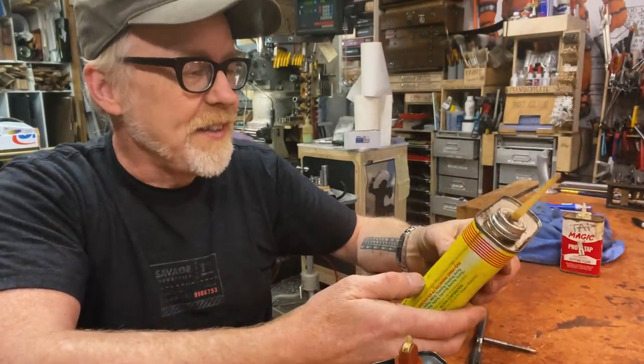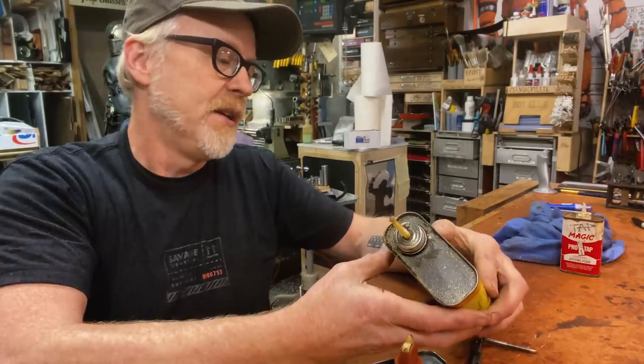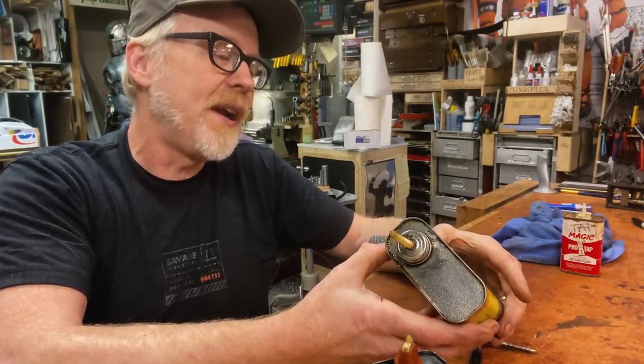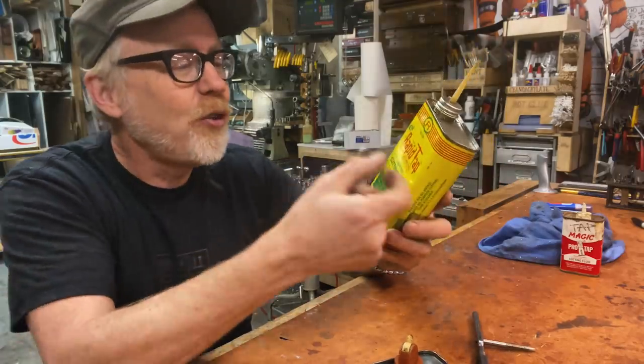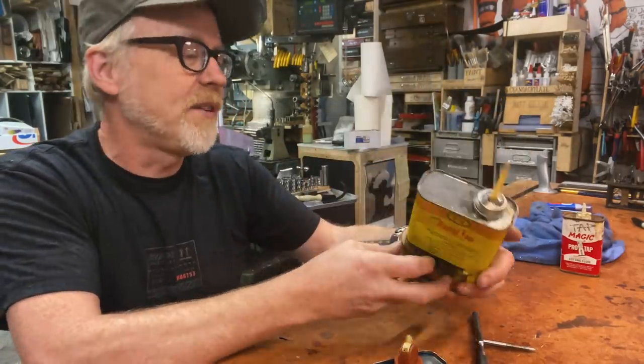All of these products that we use, they have labels on them. They say things like effective for drilling, milling, threading, broaching, boring, turning, tapping, engraving, reaming, sawing. Like, somebody worked on that copy — I appreciate that. There's a team of people choosing the right color of yellow and red and green and making it all work together.